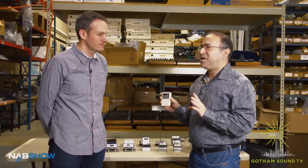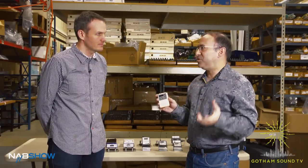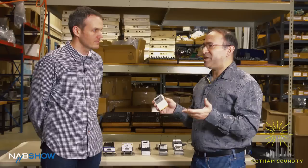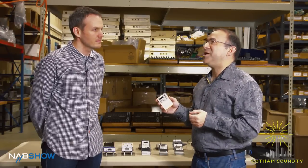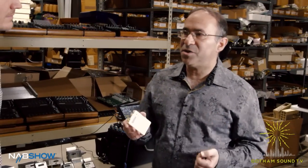This is a standard wireless transmitter with a diversity IFB receiver in it. So this will receive the Zaxcom Zaxnet signal — it receives timecode, it receives audio. This would basically be for anyone that is acting and needs to have lines fed to them. It'll be great in sports applications, anywhere where you would find someone wearing a wireless microphone and an IFB receiver.